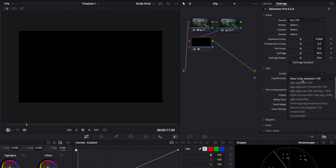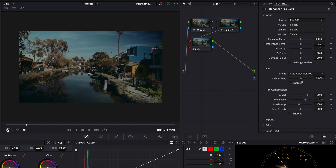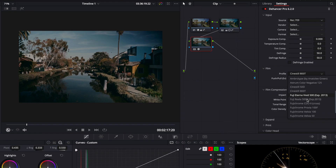So unless you're using a profile, every time you add this plugin you need to disable this specific tool, which is kind of time consuming. But there are a lot of film profile options to choose from, such as CineStill and Fuji. If you feel stuck and need some inspiration or guidance, this can be a great place to start.